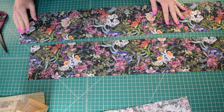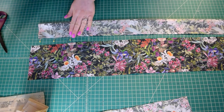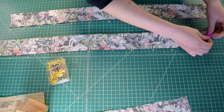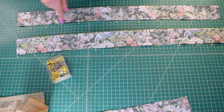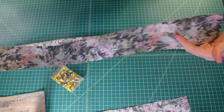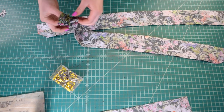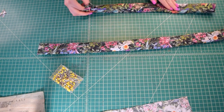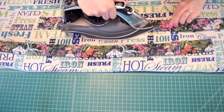Now it's time to start on the tie. You should have cut two tie end pieces. For each one, fold them in half lengthwise with right sides together and pin in place. Stitch all the way along the long pinned edge and down one of the short sides, leaving the short side with the dot markings open. Trim the sewn corners at an angle close to the stitching to reduce bulk, then turn both tie pieces right sides out and press them flat with sharp corners.